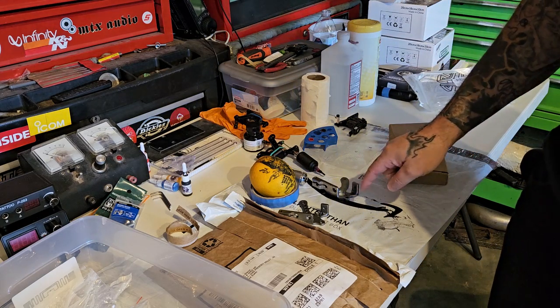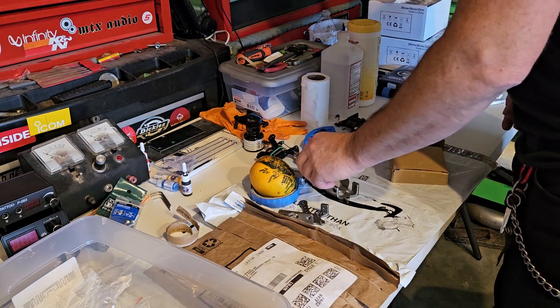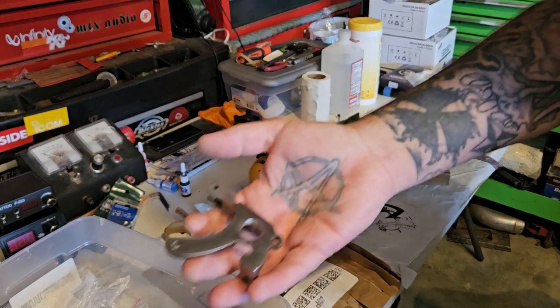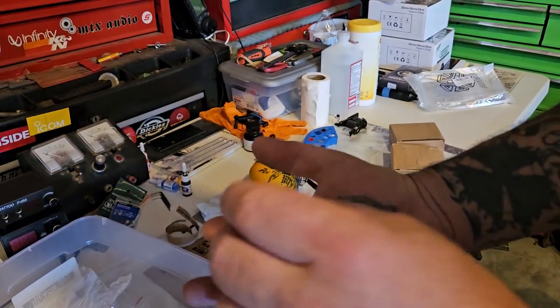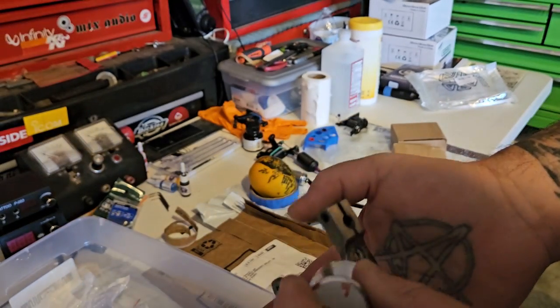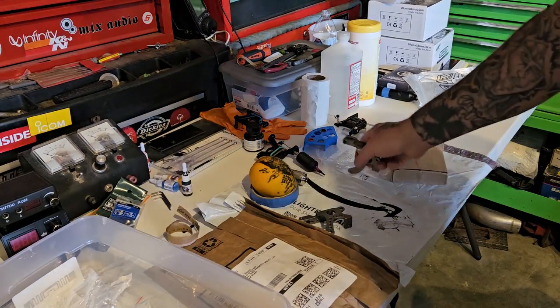Another thing I need to do is get my magnet and make sure these are magnetic. This one is not magnetic — very little. This thing barely wants to stick on it. That's not a good thing. This is stainless — it's actually slightly magnetic.